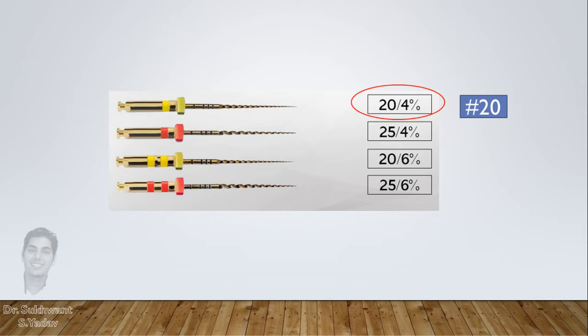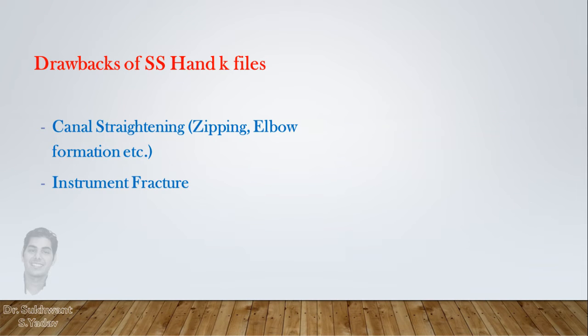For example, if your rotary set is starting from a minimal size of 20, then before putting this file, a glide path from a 20 number K file or at least a 15 number K file preparation is necessary. But sometimes canals are curved and putting a 15 or 20 number K file in the canal can lead to canal straightening, or the file can fracture due to severe curvature, as these hand files are made of stainless steel.